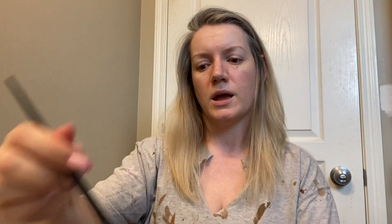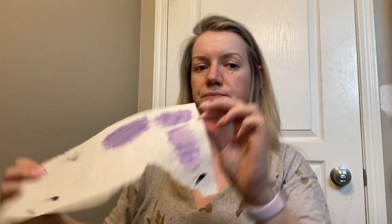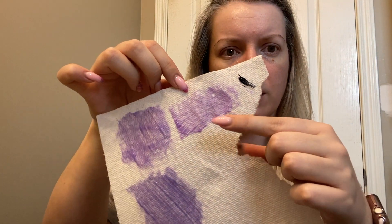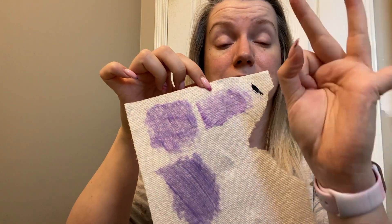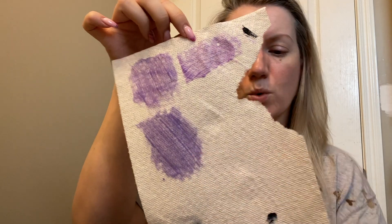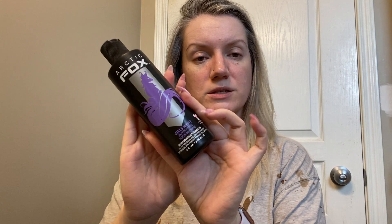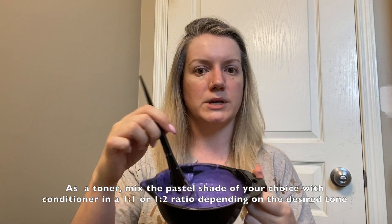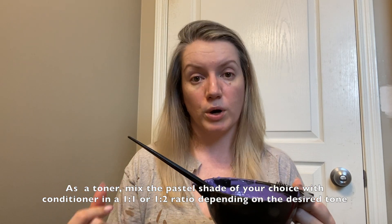I'll show you the swatches I've done on this paper towel. This is the original straight out of the bottle, then this was with one teeny tiny dollop of black, and then I added a second one and you can see it deepened just a little bit more. Girl's Night is a pastel shade so it's not going to give you super deep rich color and it will wash out faster — but that's actually perfect if you want to maintain your blonde. If you just want to use it as a toner, mix it with a ton of conditioner for a really subtle purple.